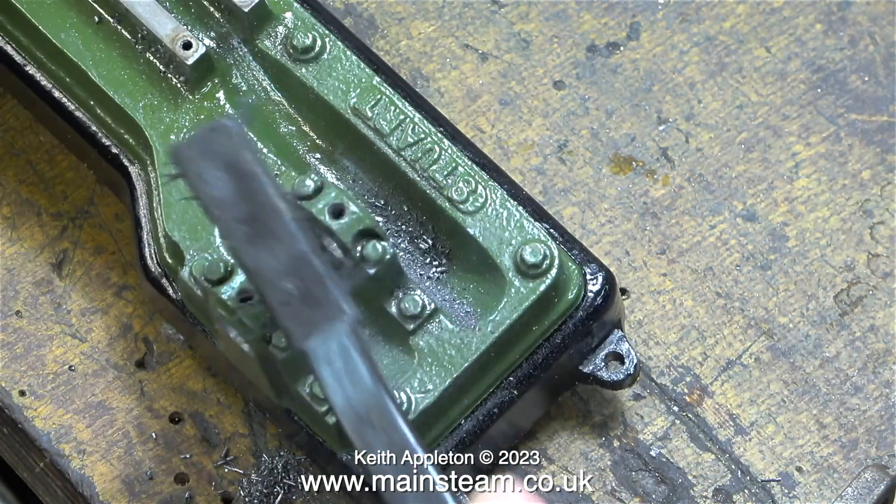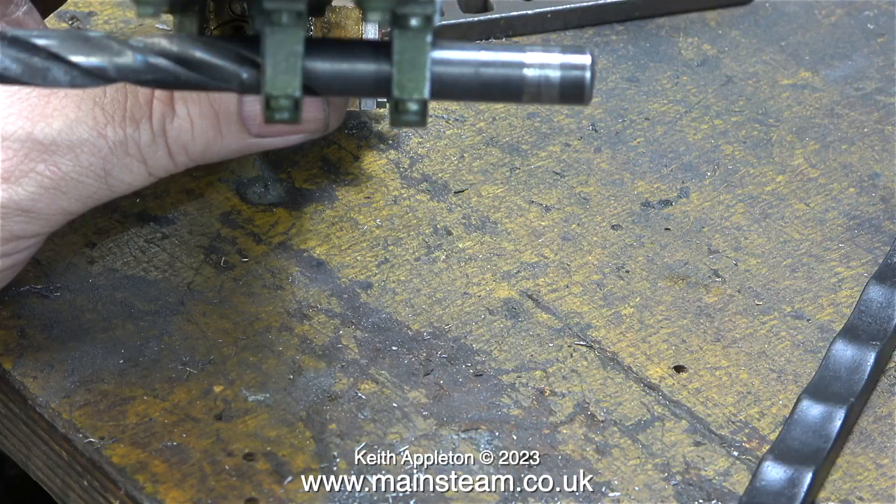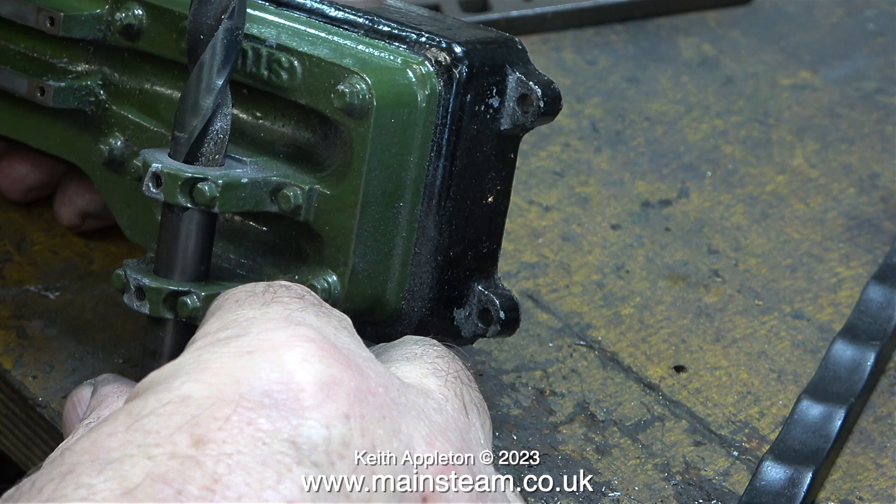I bought some Stuart S50 castings quite a few years ago and I built one of these engines in a day. I set myself a personal challenge not to use a four-jaw chuck — I bored the cylinder in a three-jaw chuck, not recommended. However, I built it in a day and it worked perfectly.